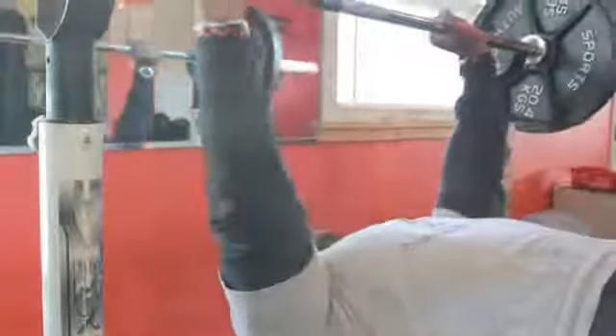Keep using this method until you come to a weight that you can only do for one rep — that's your one-rep max. It could take you up to 45 minutes depending on how much rest time you need between each attempt to figure out your one-rep max.